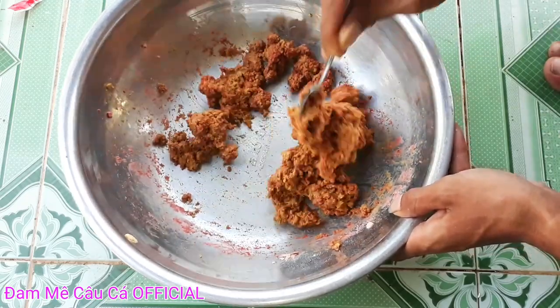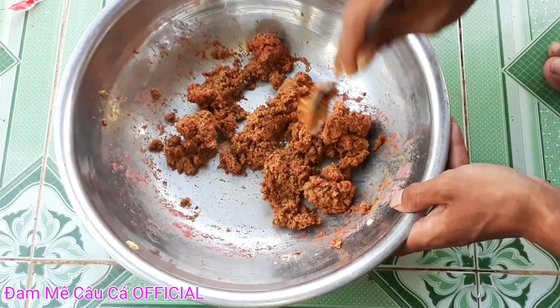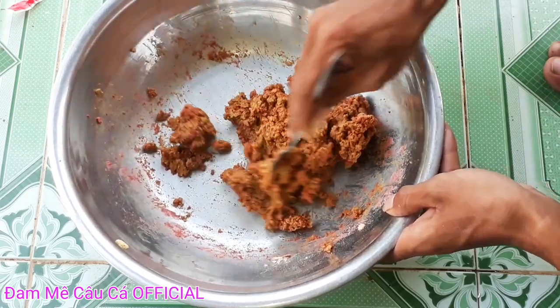Các bạn nào mà thích câu cá trôi nhiều, trôi với chấm nhiều, thì các bạn làm xong rồi ủ qua mình 2 giờ. 2 giờ sau các bạn hãy đem đi câu.